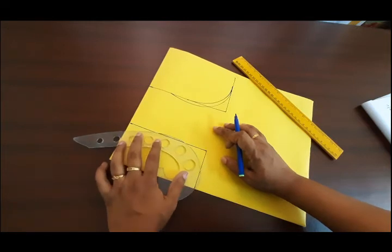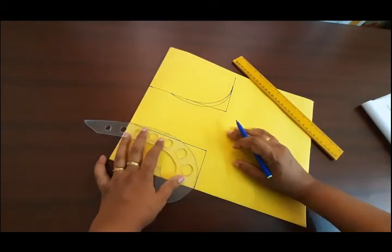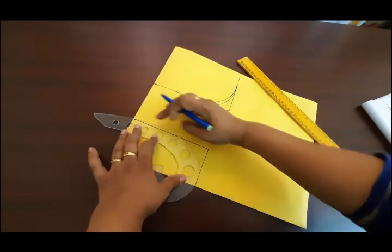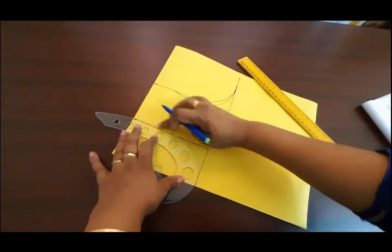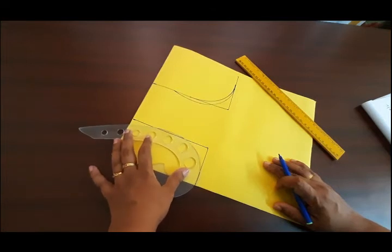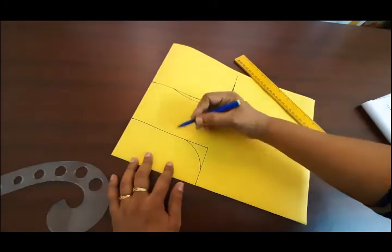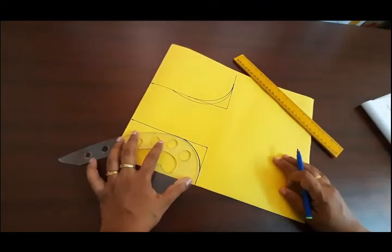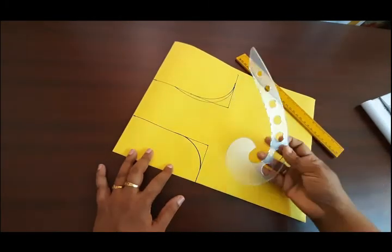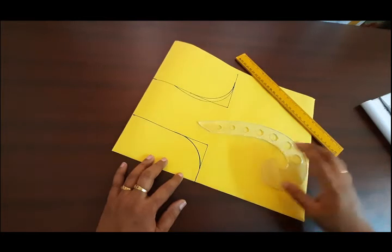I will mark it with the French curve in this corner. If you are using the U in this box, I will mark it and add a wide item. Now I will add a U-neck. Now I will add the armhole.